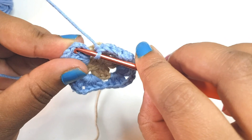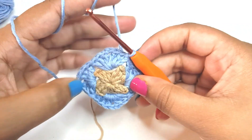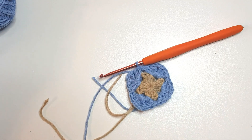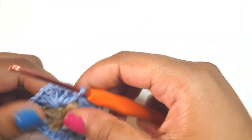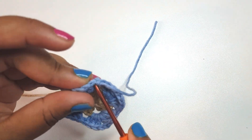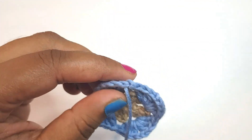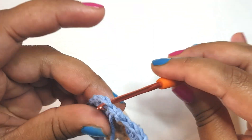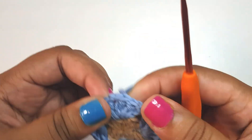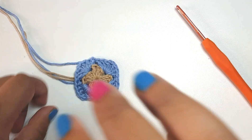We're just going to slip stitch into the third chain we did to complete our round, then go into this space and join. I'm just going to pull this through, put my hook through here, get my yarn, pull it through, then go into this space from the back and pull my yarn to the back of the work. Now you should see a little square forming and we're ready for round three.